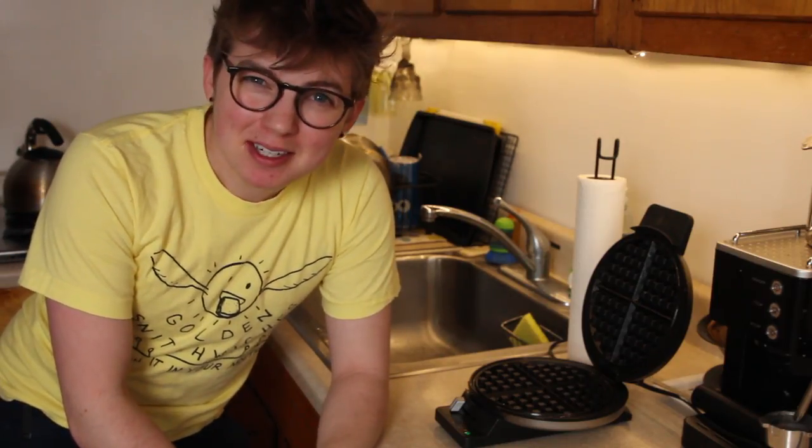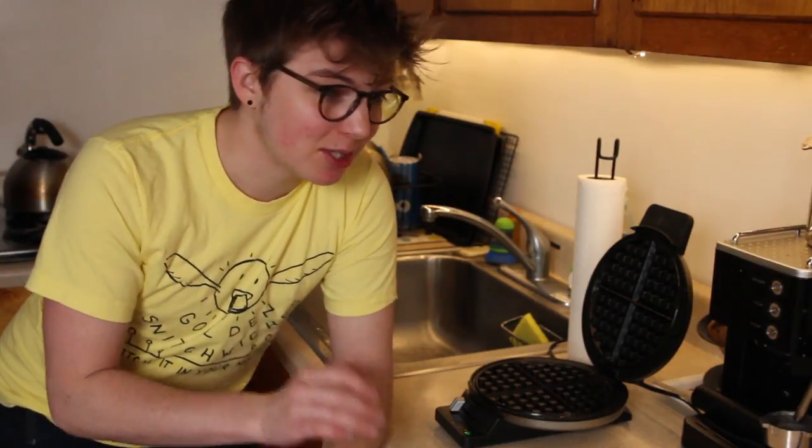I got to admit, I did actually prepare for this a little bit more than I usually do for Will It Waffle. I chopped the watermelon. I just had a little bit of a hunch that putting an entire watermelon on the waffle iron — well, the waffle iron just wouldn't close. There's still some crayon on here from September, I guess, the last time I waffled on this iron. So we're gonna be eating some crayon wax with the watermelon.